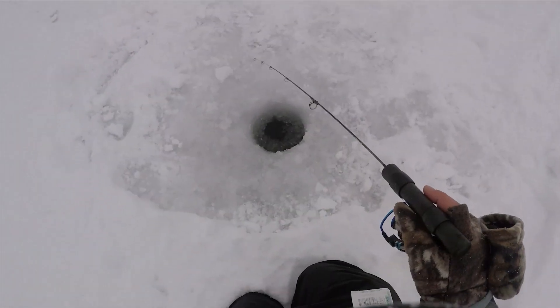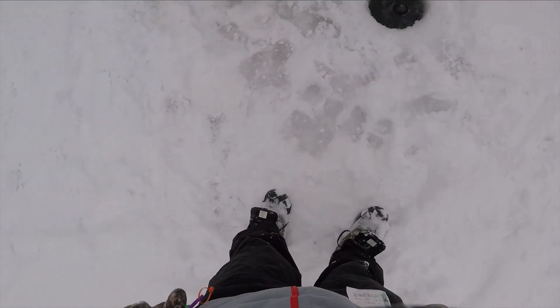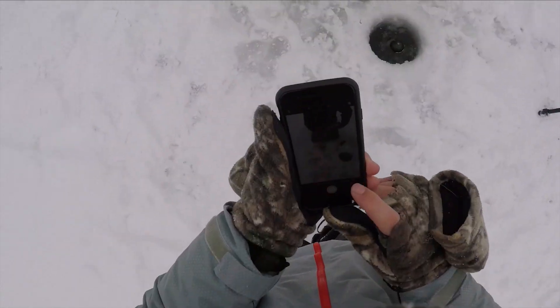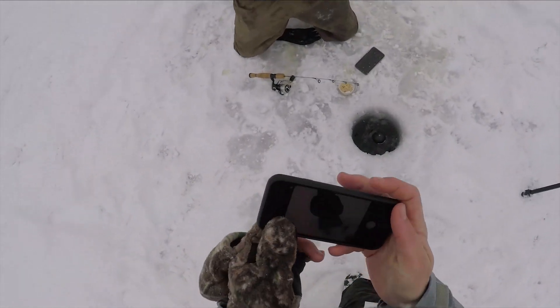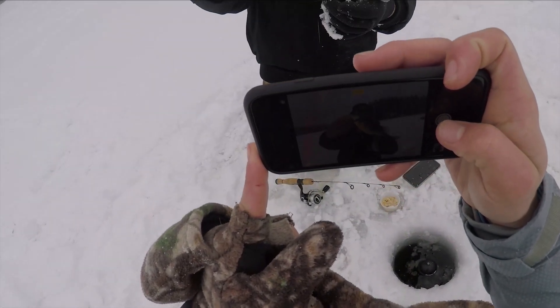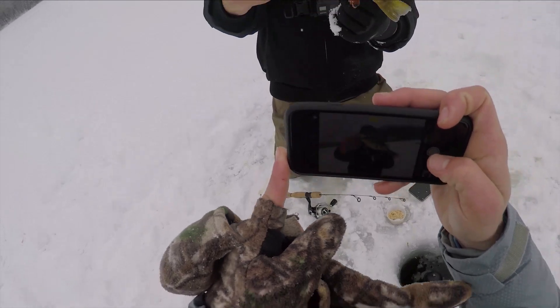Got one? Is it a big one? Dude, you are slaughtering these fish, bro. That's a hog! Holy crap — that is the first fish I've ever caught through the ice. That's a monster! That is a freaking... she's got to be a female, right? Yeah. Look how freaking fat the belly is — what the heck? Can you see how fat she is?